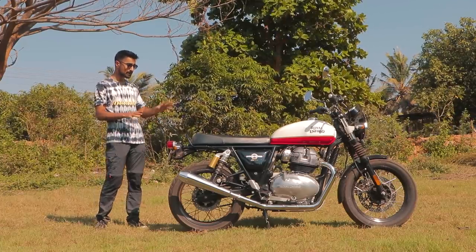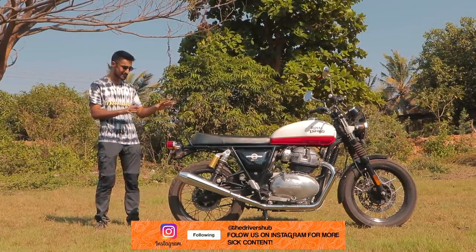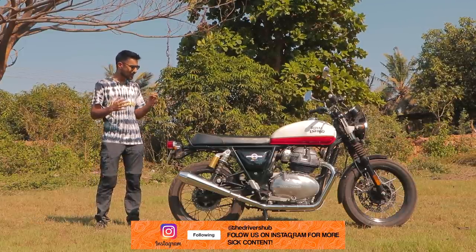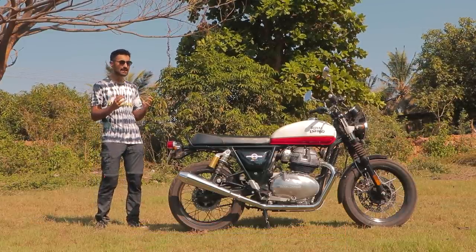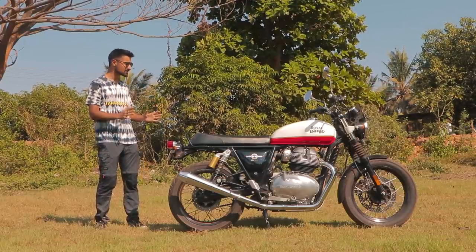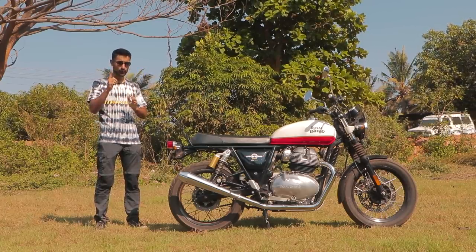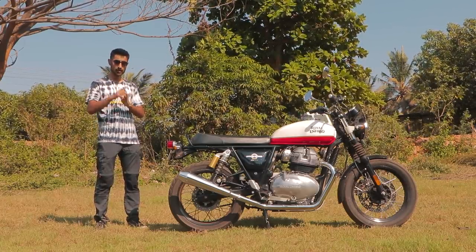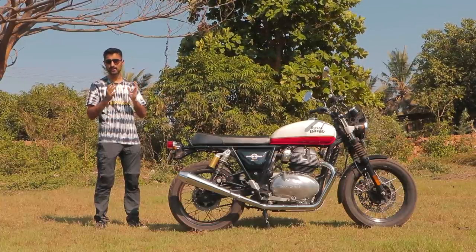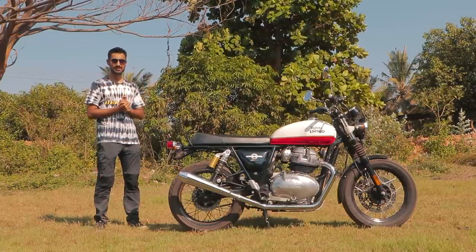The Interceptor 650 is a pretty fun and premium bike in its stock form, but in its Stage 2 setup with its burbly exhaust sound and newfound torque, it has a new level of zest and it's turned all the way up to 11. I am absolutely in love with this bike and I can't wait to build my own. Would you guys be willing to see that build on our channel? Do leave a like if you would. Subscribe to the channel, hit the bell icon to never miss out on any video, and of course, stay riding. See you guys.